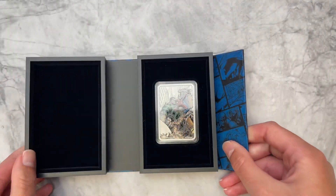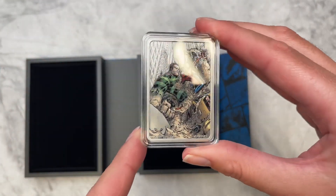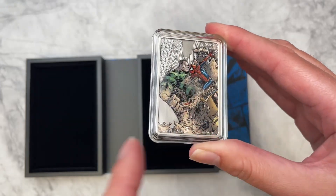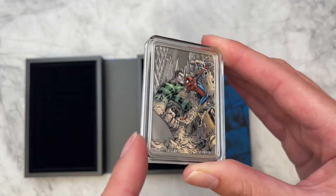The design showcases Spider-Man and Sandman during one of their many iconic clashes. As you can see, it's a really detailed color and then behind the city landscape has been left engraved with a cool antique finish.